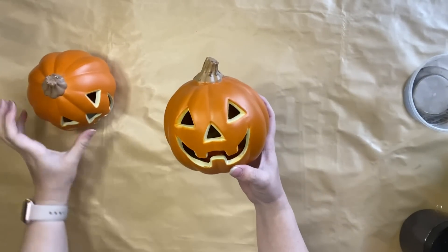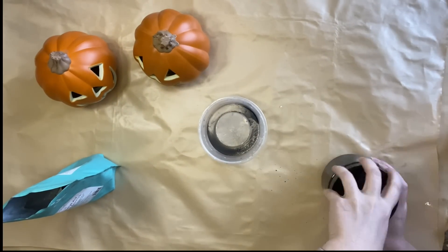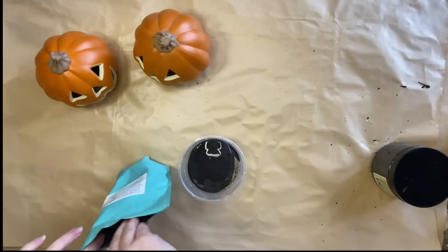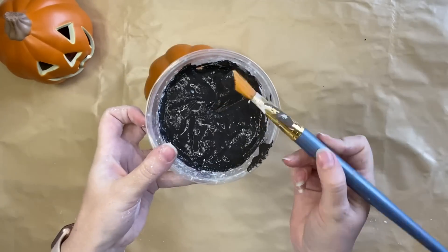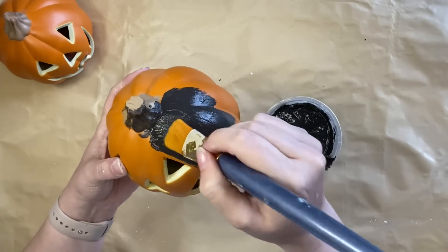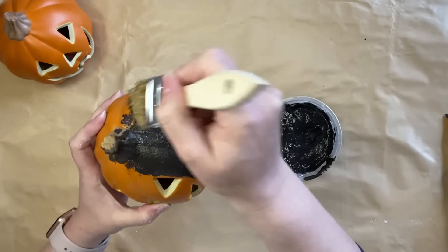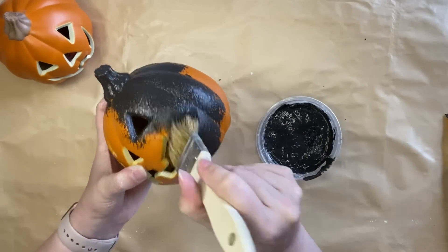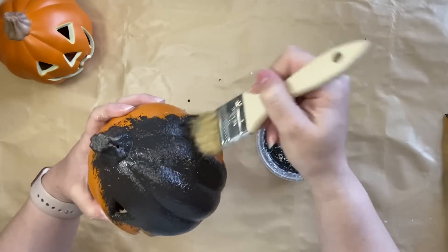Our next project is a Pottery Barn dupe. I have a couple of plastic pumpkins and we're going to give them a makeover. My first step is to pour out some of Dixie Belle's Coffee Bean Chalk Mineral Paint — a lovely black that has a hint of brown. I'm also adding Sea Spray texture additive to thicken up my paint and create some texture. Pottery Barn has these really beautiful black terracotta-style pumpkins that we're going to try and replicate. I switched to a natural bristle chip brush and that really did the trick — your brush really does have a lot to do with the texture you're going to create.